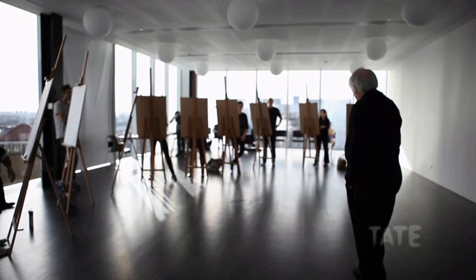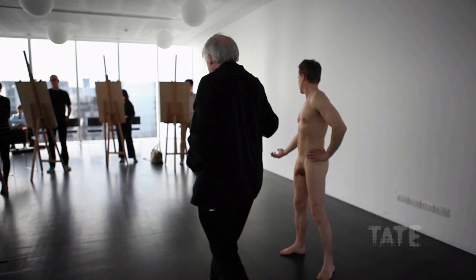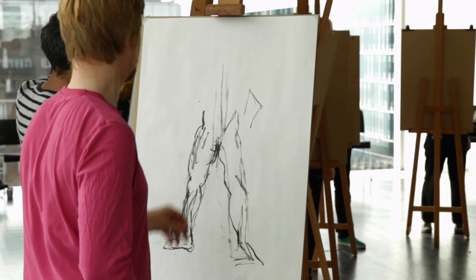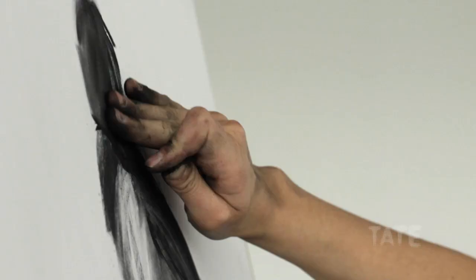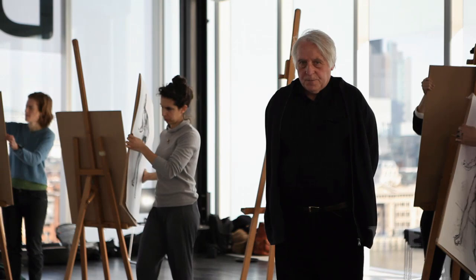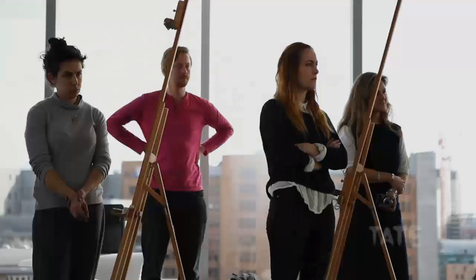I don't want you to draw movement, I don't want any emotion or expression — I want you to draw what is in front of you. Some of the drawings don't bear any relationship to the model whatsoever.